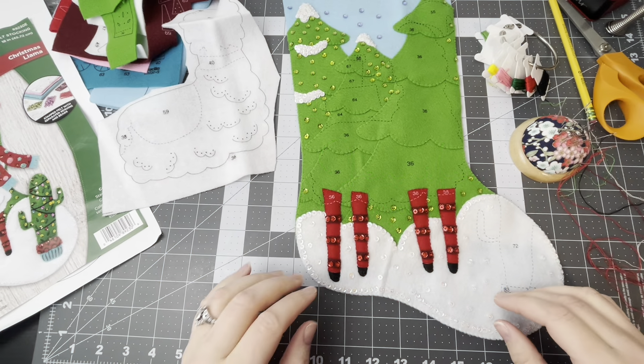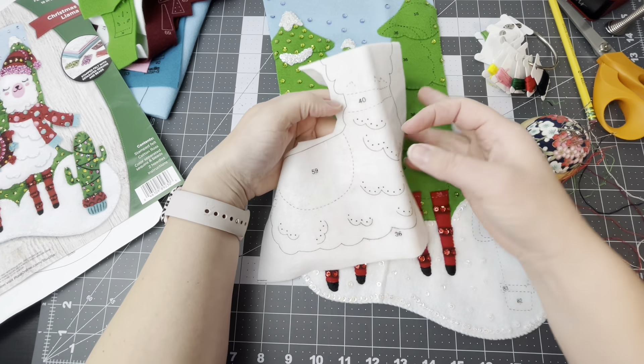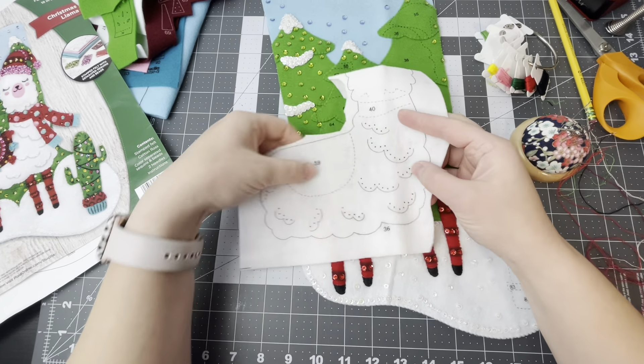Hello and welcome back. We will be continuing with the Christmas llama and we're going to start with the body of the llama. I just cut out number 36, which is the next piece, and we're going to do two strands of light blue. We're going to do embroidery on little scallops here using an outline stitch. For the beads, we're using white beads and sequins.